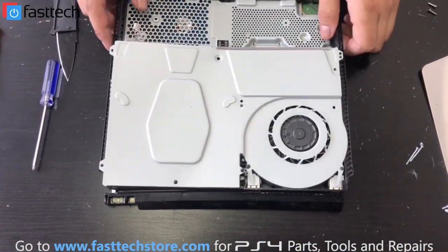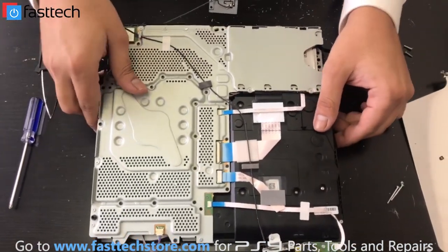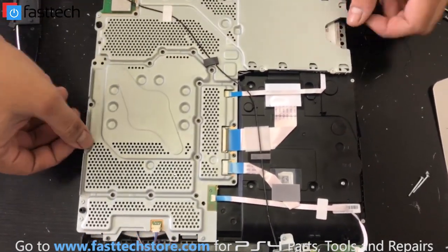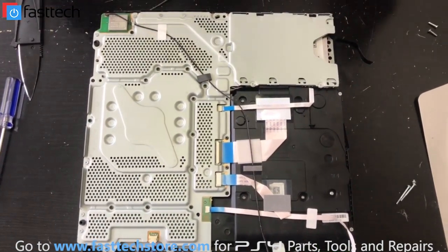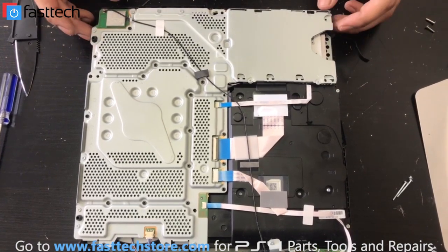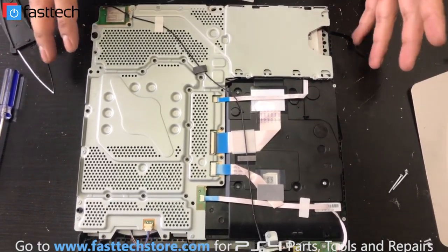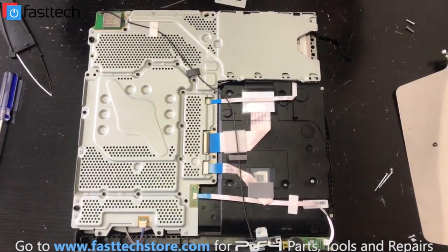The other way is to replace the whole midframe, which would require taking the motherboard out. So now we're going to flip the console over since we're actually replacing the whole midframe. We're going to remove all these screws here — all of them — and then this plate right here is going to come off, and then we're going to take the motherboard out. You can check my other videos; I've done this in detail. I'm not going to be doing it in detail this time, but I'm going to give you guys an overview of how we're doing it.